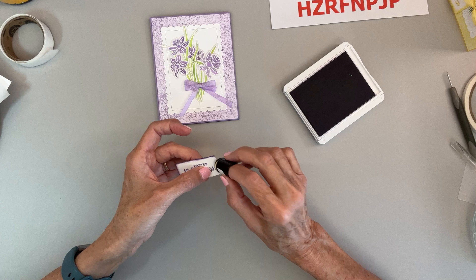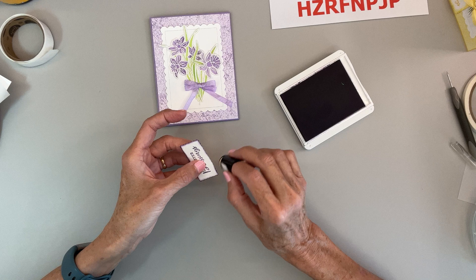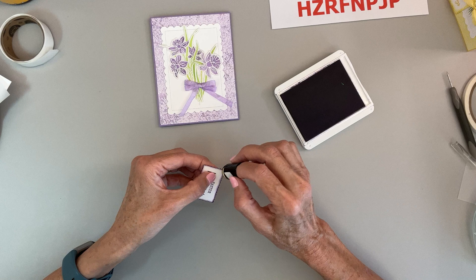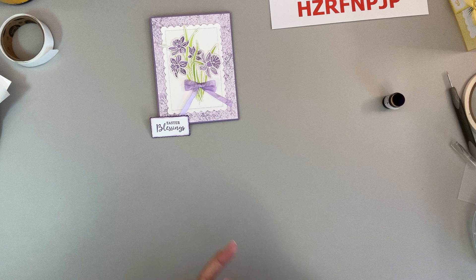I could have cut a piece of cardstock and put it underneath and it would have looked really pretty, but I thought this would be a nice change. My Easter cards are all going to kids and grandkids. I didn't get the bunny stamp — I wish I would have, I have an 11-year-old grandson. I may send him one made from the Rejoice in Him stamp set.